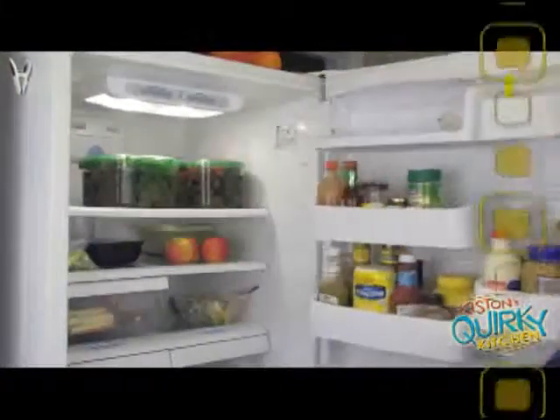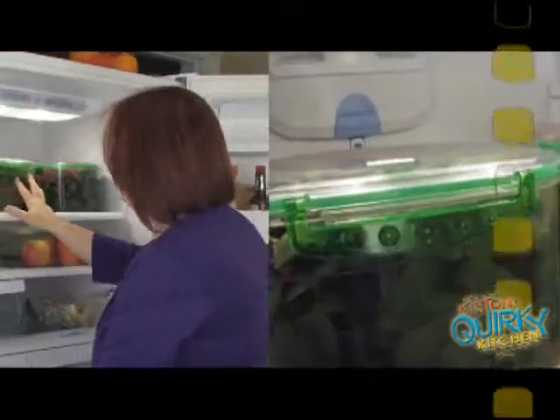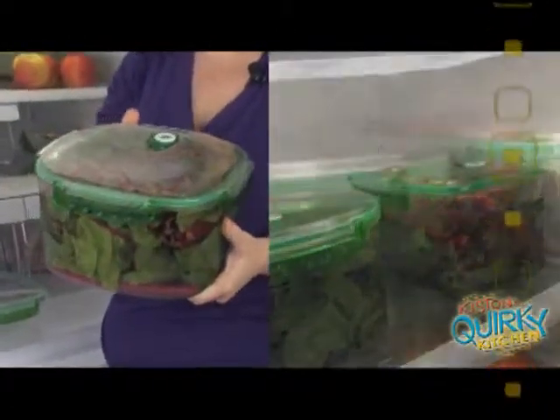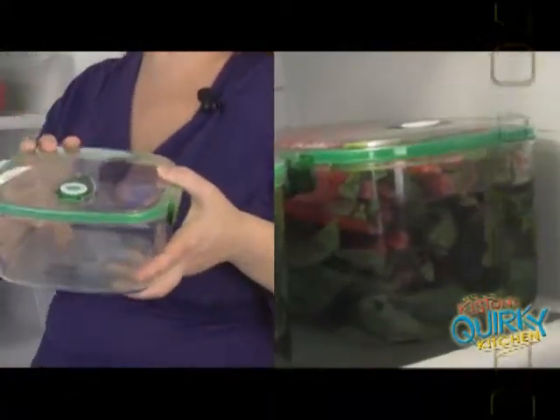If you'd like to see how I'm currently using this — I have quite a bit of Swiss chard that's been in the refrigerator now for about five days, and as you can see, it still has the vacuum seal on it and is not wilted at all. I plan on using it sometime this week. It's great to have fresh organic food that keeps over a period of time. Once I cook the Swiss chard, I'll probably put it into the smaller container and reheat it right in there, so this is a great addition to the kitchen.